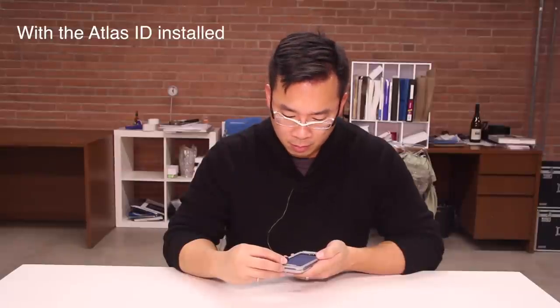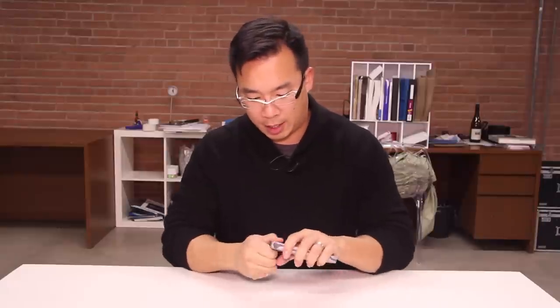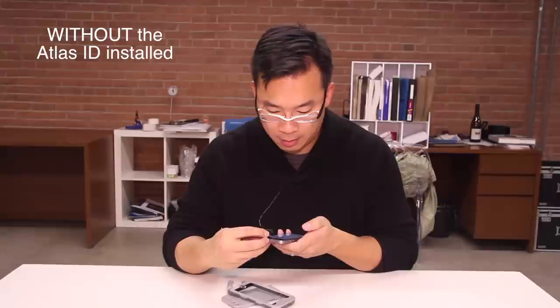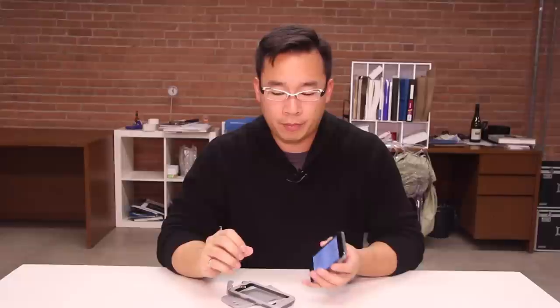This is a test voice message to see how... So I'm just going to quickly uninstall this case and we're going to play back the same message. This is a test voice message to see how... As you can tell, it just mutes it a little bit, but it does add that little echo that is found probably on all rugged cases that we've tested up until this point.